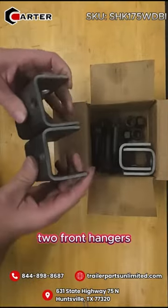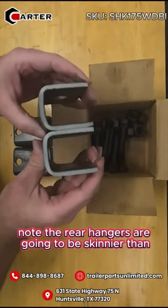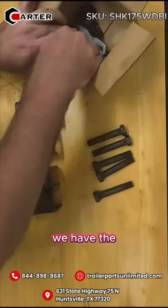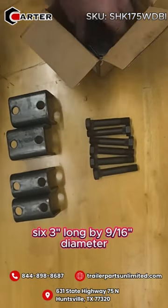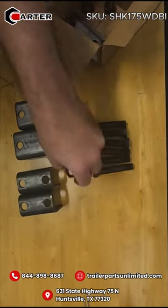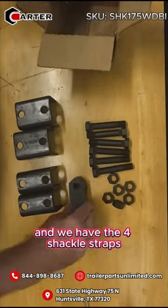We have the two front hangers, we have the two rear hangers — note the rear hangers are going to be skinnier than the front hangers. We have the six three-inch long by nine-sixteenths inch diameter spring bolts, the six nine-sixteenths lock nuts, and the four shackled straps.